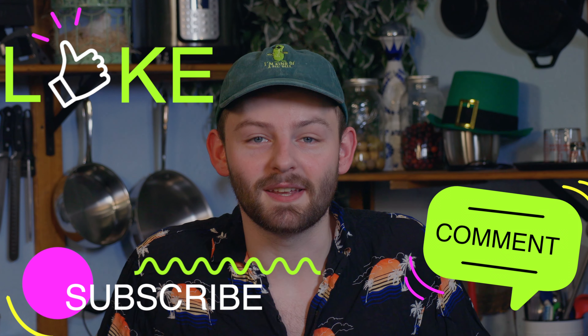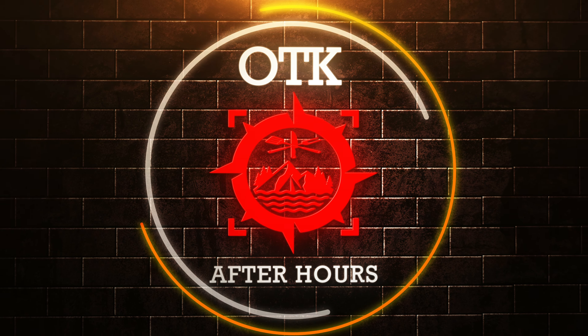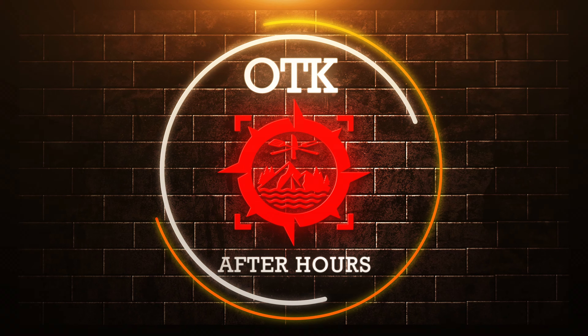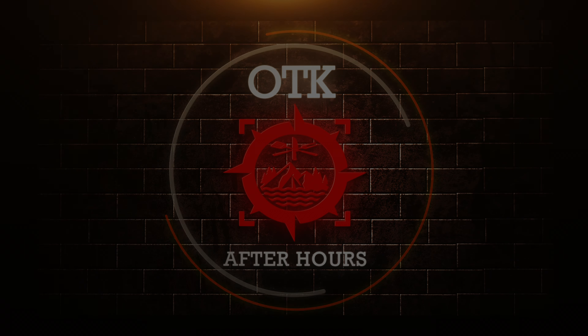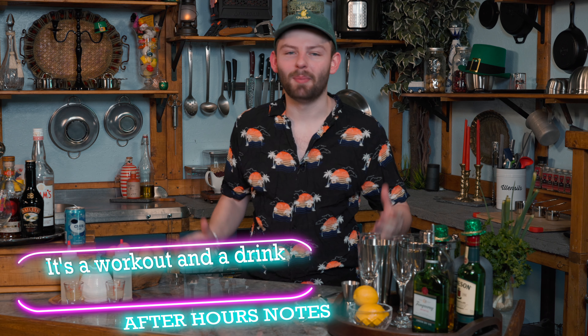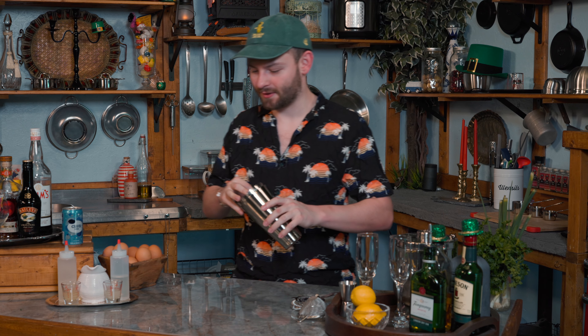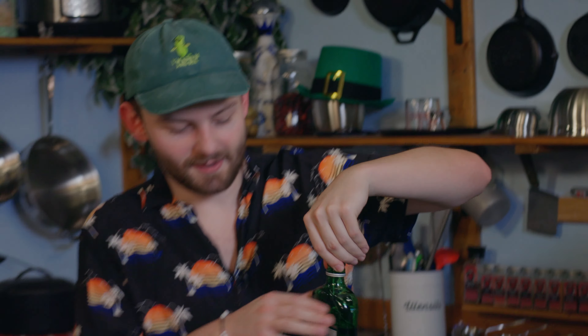Don't forget to like and subscribe and hit that little bell. This week we've got another shaken and double strained drink for you — don't be afraid, it's about having fun and drinking good drinks. So let's go ahead and get our shakers. We're using Tanqueray again, and we're going to be doing an ounce and a half.